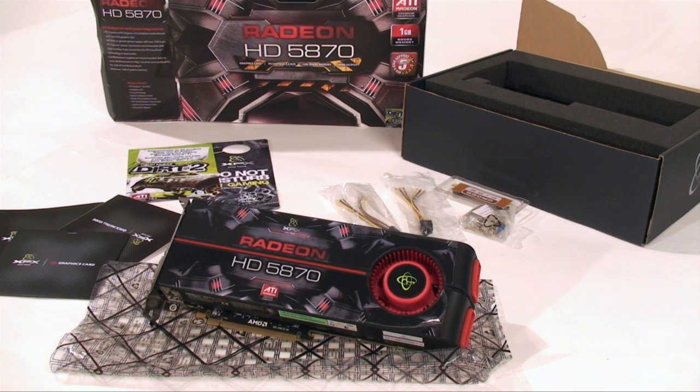So there we are — the XFX Radeon HD 5870. What a great card. It's looking like it's going to take the crown as the single best GPU solution on the market. With a price tag of $399 it falls right in line with the competition. ATI is also producing a cheaper version featuring similar technology advancements for about $299, and that is the HD 5850. Both are going to be really hard to find right after release, so if you wait a week or two, hopefully more will start to filter into retail channels. That is it for this unboxing video — have a good one.